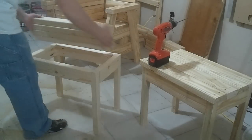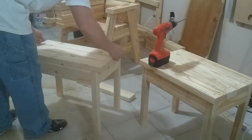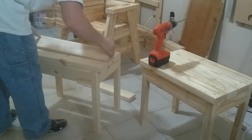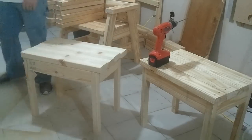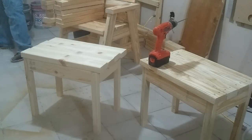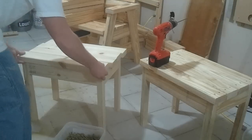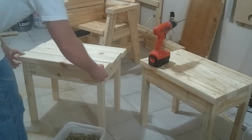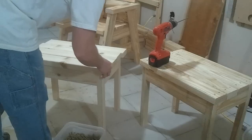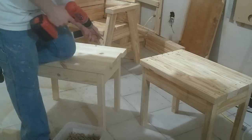For these slats I'm just using some coated 3-inch decking screws. I just line up the first one on both sides where I want it — nothing crazy measurement-wise, just eyeball it really.